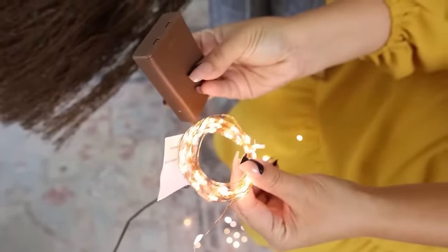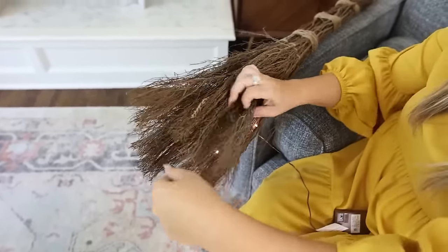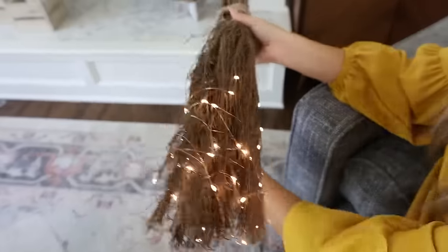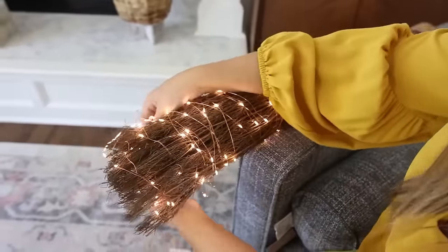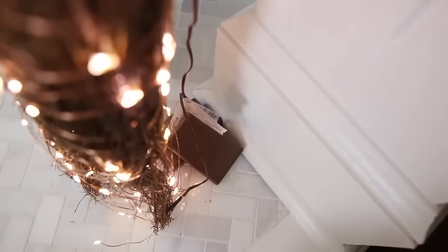To give it that glow, I picked up some fairy lights from Dollar Tree — two packs. I started weaving the lights in and out at the bottom, then as I went up I started wrapping them around, crisscrossing the lights as I went, making sure the battery pack would be in the back where I'd set it against the wall. I absolutely love how this broom turned out — it might be my new favorite fall DIY.